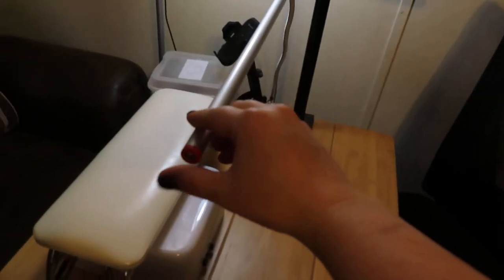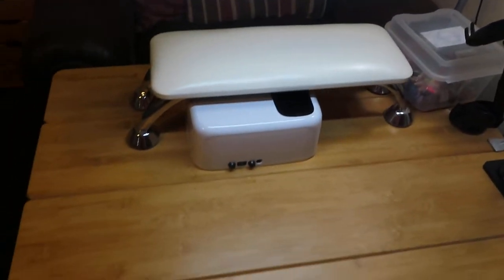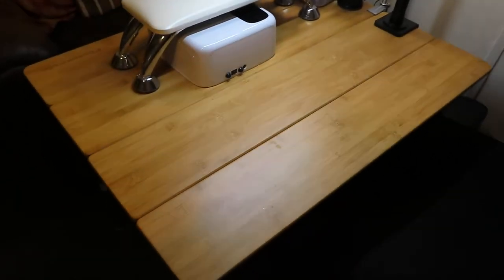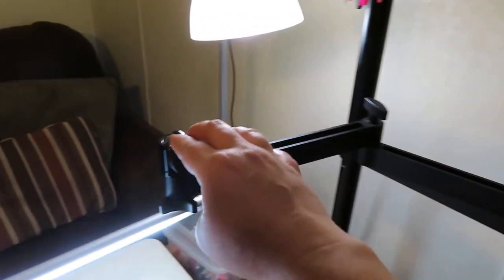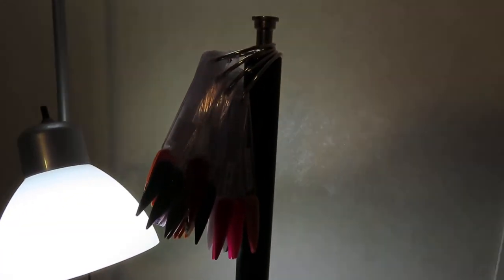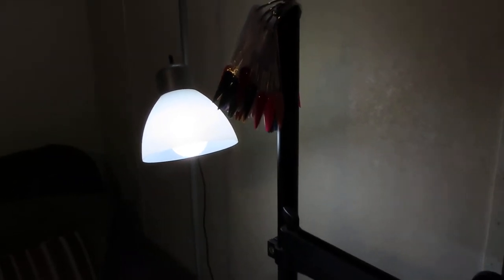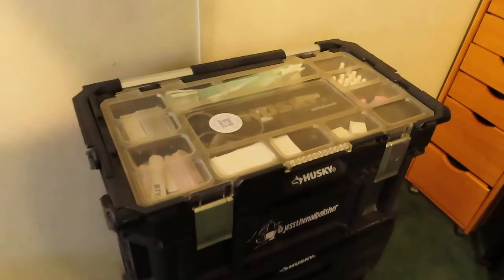I've got my floor lamp here to give me some additional light, and I've also got this touch lamp here to work right over myself. As I've shown in previous videos, this is my portable table that I also use at home, along with my newest camera mount — so when I am recording nail videos I have that set up. I've got all my swatches and whatnot up there.